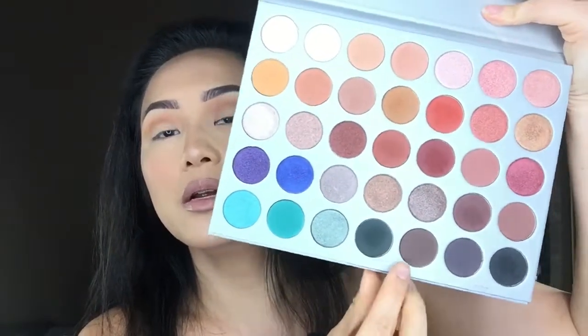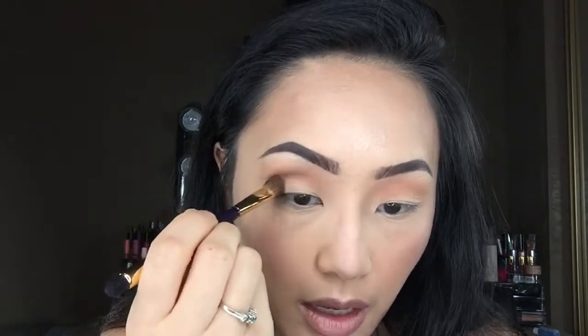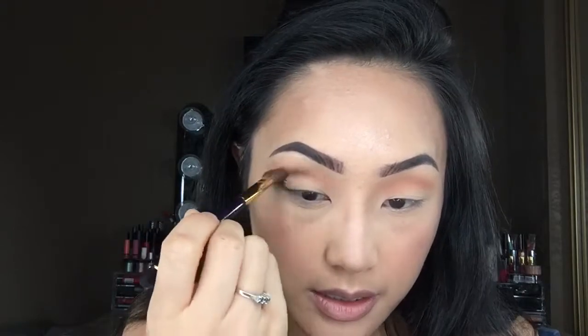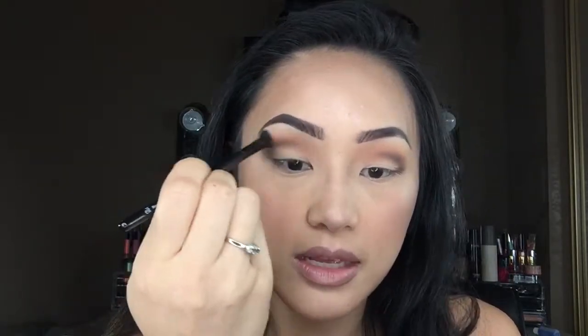Next, I'm going to take this darker shade called Central Park and apply it right at the outer corner, bringing it into the center of the lid — starting at the outer corner and bringing it slightly towards the center. I also want to bring it down here to deepen the outer edges of my eyes. I am still using the same brush.